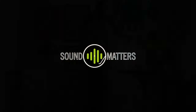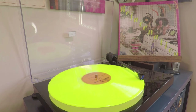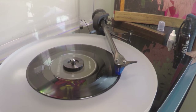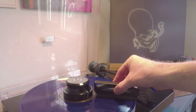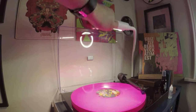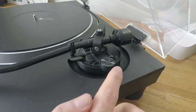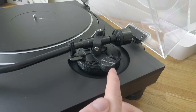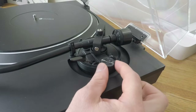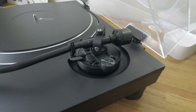We'll also touch on anti-skate setting as part of this video. So without further ado, let's get straight into it. The first thing we're going to want to do, no matter what deck you have, is take the anti-skate and remove it from the process. On this particular deck — the Technics SL-1500, which uses a dial — I'm going to set that down to zero.